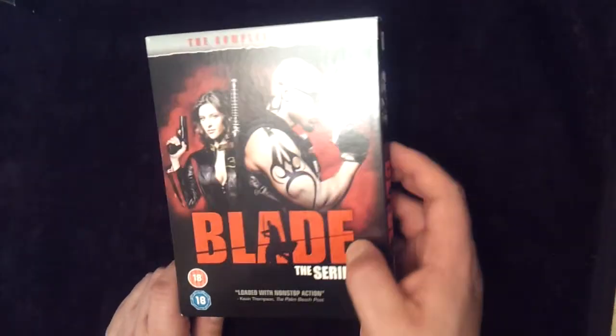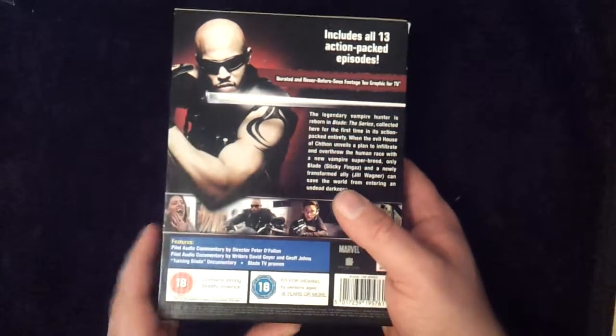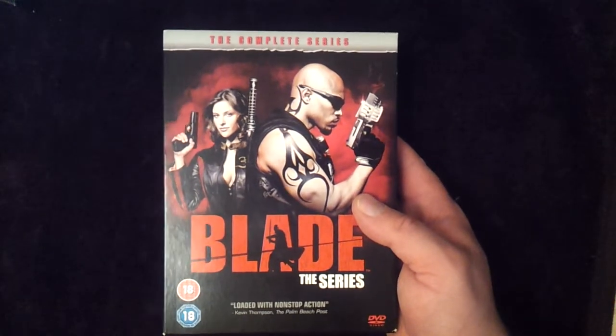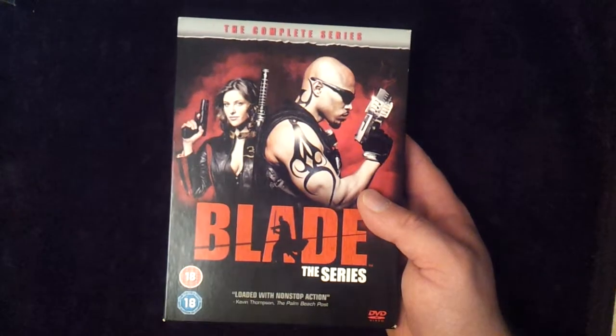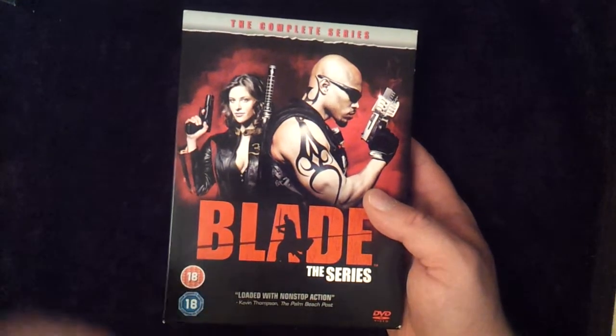This is the UK box set. Obviously it's available in different countries, but to be fair, the art is relatively the same wherever you get it. There's not all that much difference. I think the logo may be slightly smaller and in a different place and stuff like that, but not really making me want to do multiple versions of this.